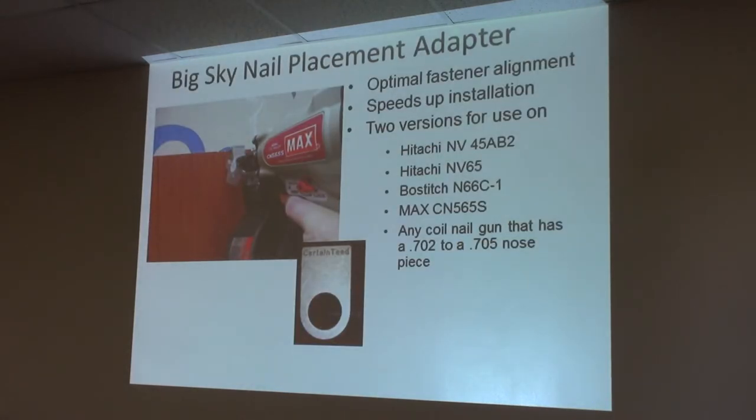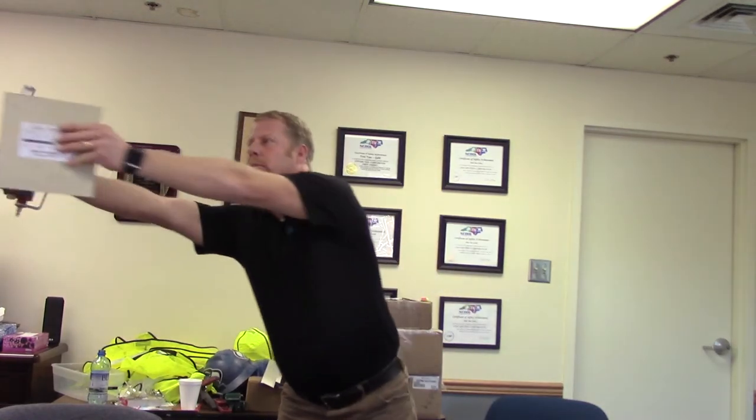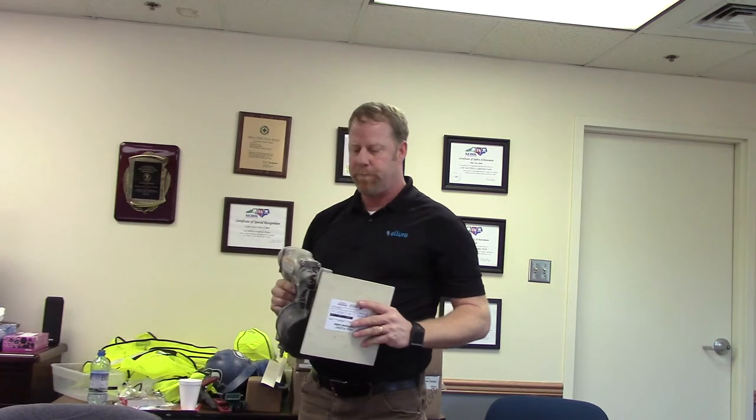I'm showing here the Big Sky adapter — basically a nail placement guide. What this does is make it a lot easier to get perfect nail placement. In the old days we used to say three-quarters to one inch; if you read our instructions now, it says one inch. So if somebody doesn't want to pay you and you're at seven-eighths, this is perfect every time — you can do it blindfolded. You're stretched out on a ladder, and it gives you perfect nail placement every time. They're $16 to $20 and will be part of your giveaways.